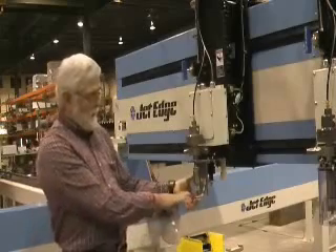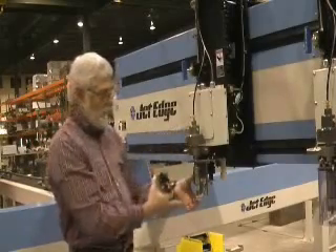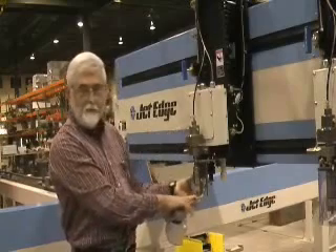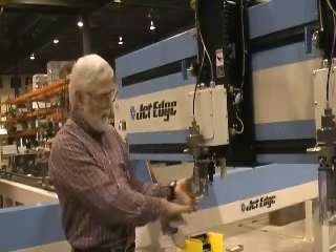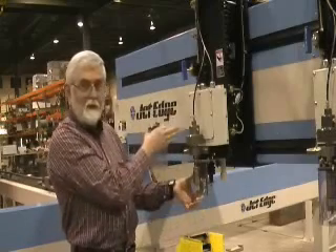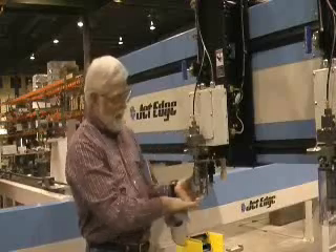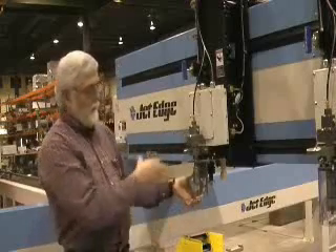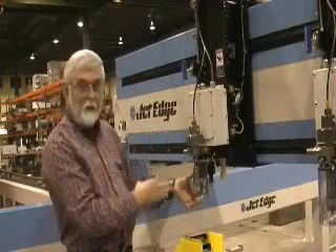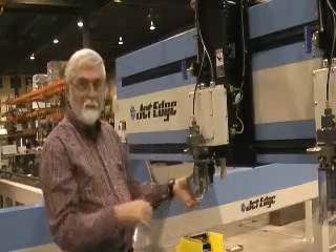this will maintain the set height. There is an LVDT inside that's calibrated to the set height between your nozzle and your work surface. If this encounters any variation between the calibrated number and the stand-off height, it will either raise the head or lower the head to compensate for either the dip or the rise in material.